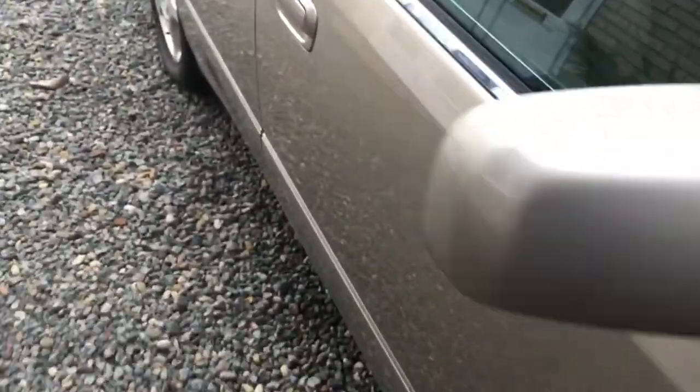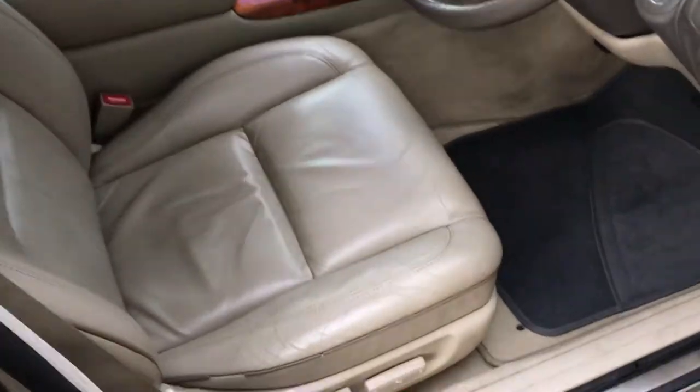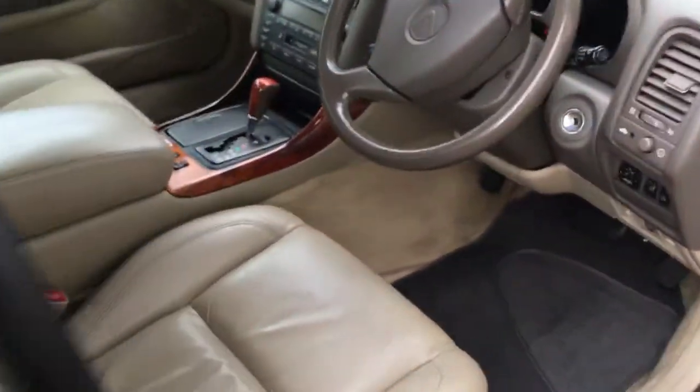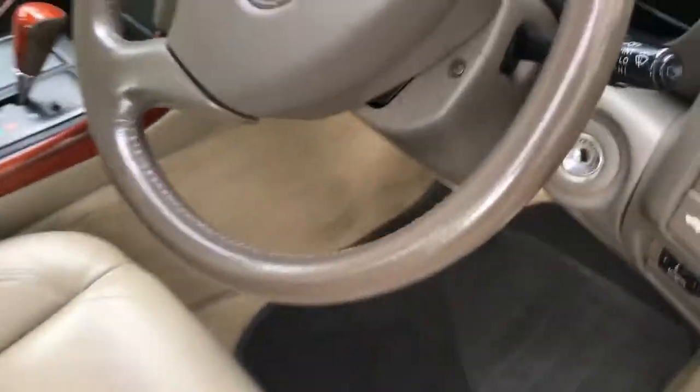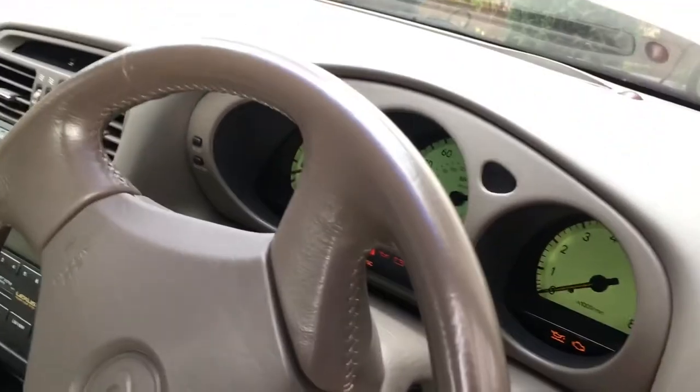The alarm went off when I first put it on charge, so that's obviously working. Look at this — it's in such nice condition in the back as well. Let's see if I can just start it. I've turned everything off.